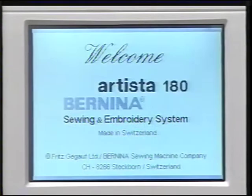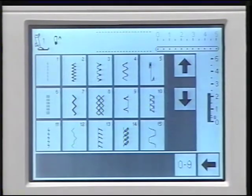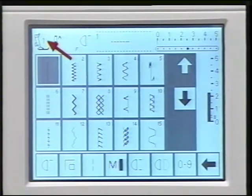When you turn on the machine, the visual LCD screen lights up and the welcome screen appears. In a few seconds, the screen changes to the practical stitch screen, and the machine is automatically set and ready to sew a straight stitch. The straight stitch field is highlighted. The screen shows the presser foot indicator — the machine indicates the recommended foot for the stitch you select. You'll use presser foot number one for the straight stitch. This also indicates the needle stop position: up or down.